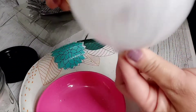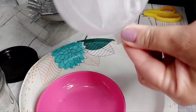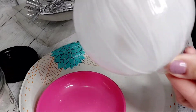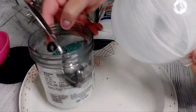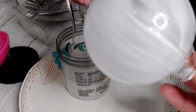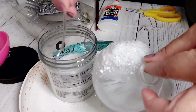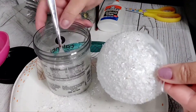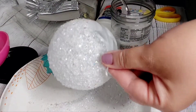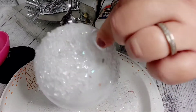It doesn't have to be thick at all, and then once that is done we're going to take our faux snow with the glitter and just pour it over, shake it off — it looks so nice and shimmery already, right?